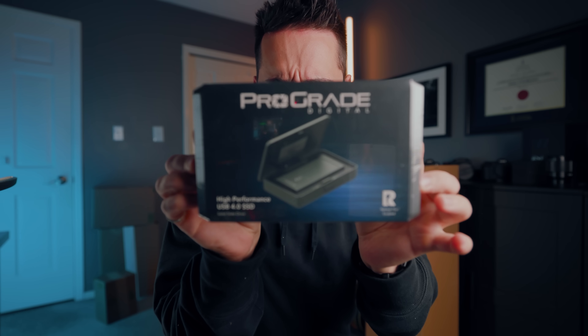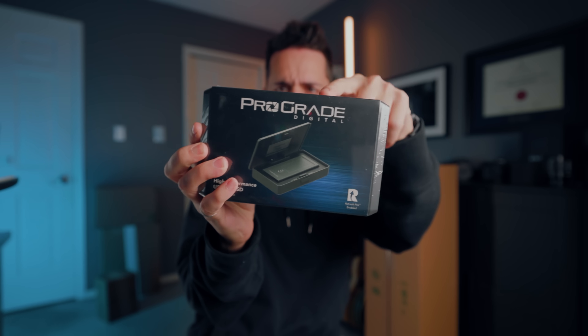I'm not going to open this one on camera, but this is Prograde's latest SSD - I'll open it in a reel. It is an eight terabyte solid state drive, which is super cool.